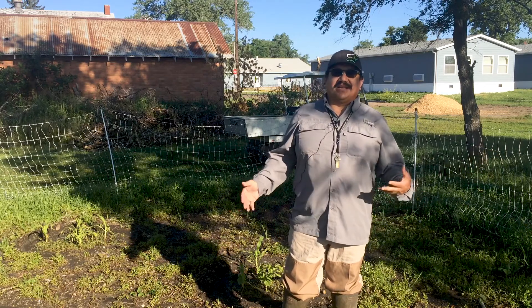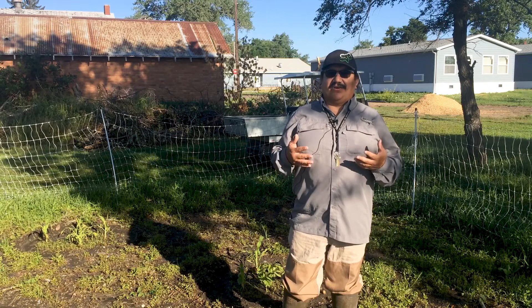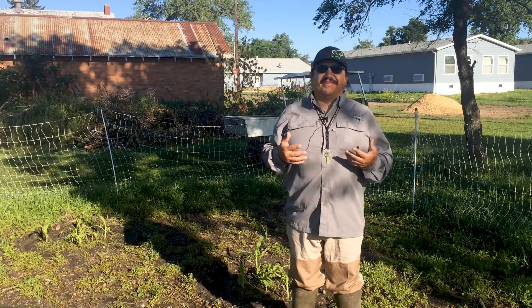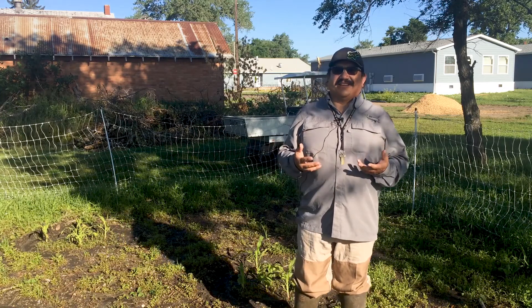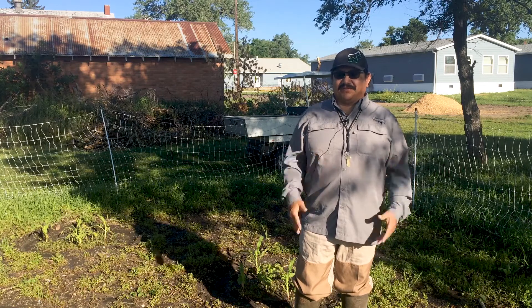It feels like a natural fence to keep animals out, because they don't like to walk through or crawl through all of it. The vines of squash are kind of like velcro, so they really don't like that. It's kind of a natural barrier — it stops a lot, but not all of them.